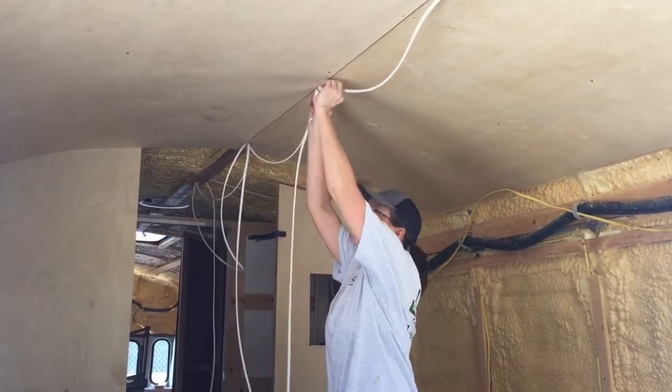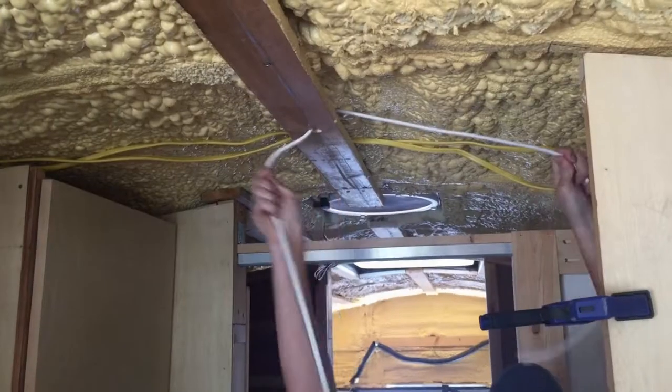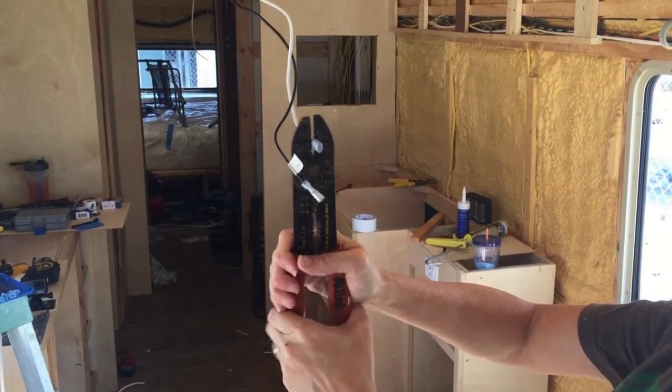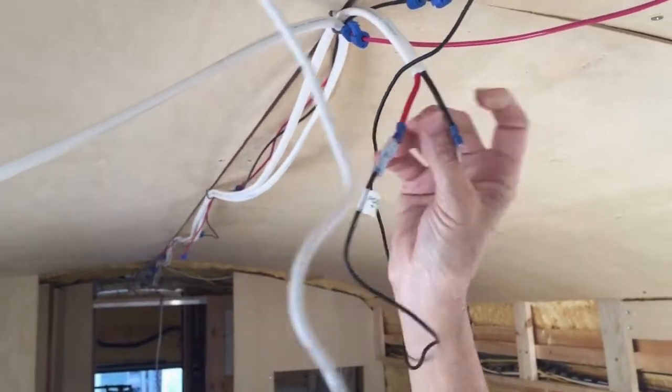After that, she ran both positive and negative wires to both the fore and aft max fans. Those wires were connected to the fans using 12-volt male and female connectors.